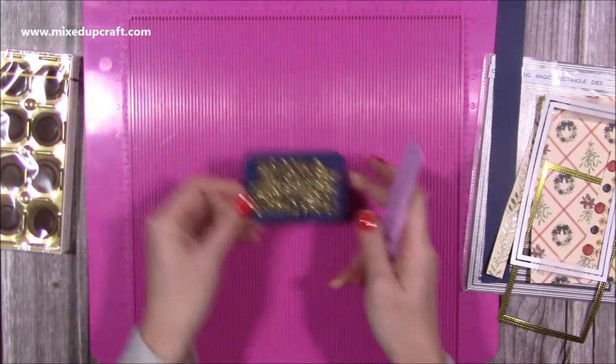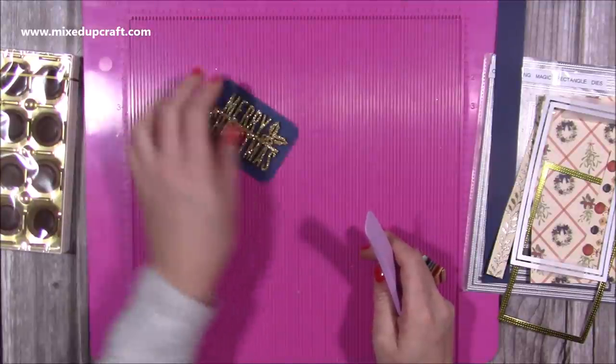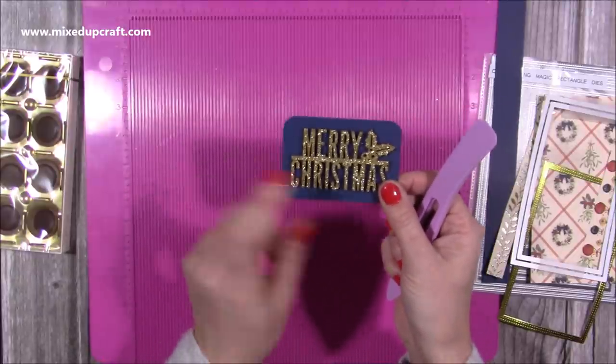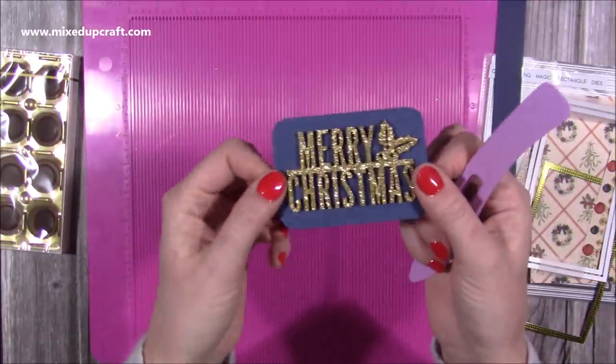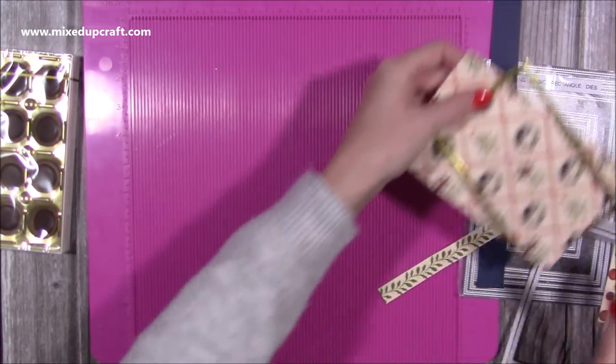I've got this little piece here for my belly band, which is three and three eighths by two and three eighths — it's sized to fit this particular sentiment which is a Simply Creative one. You've seen me feature these in a lot of my tutorials and I used them last year as well. I'll show them below — they're little wooden ones and they're beautiful.